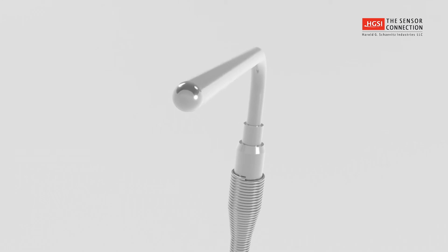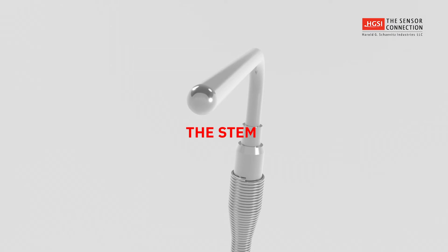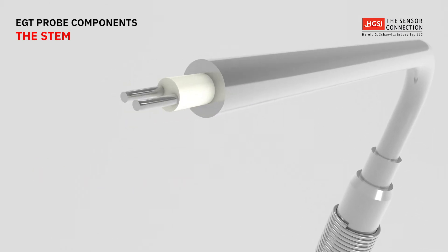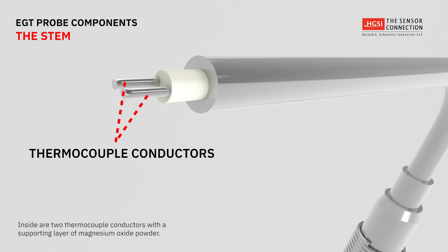Sensor Connection EGT probe thermocouples have the following components. The stem — the outer sheath of the stem is a tube made of metal, such as stainless steel or Inconel. Inside the sheath tube are two thin thermocouple conductors that are supported and protected by a compacted powder made from the mineral magnesium oxide.